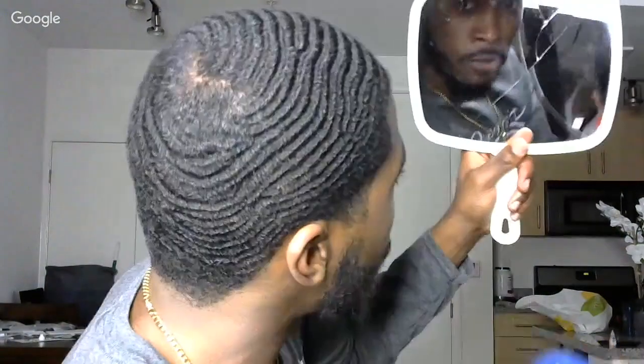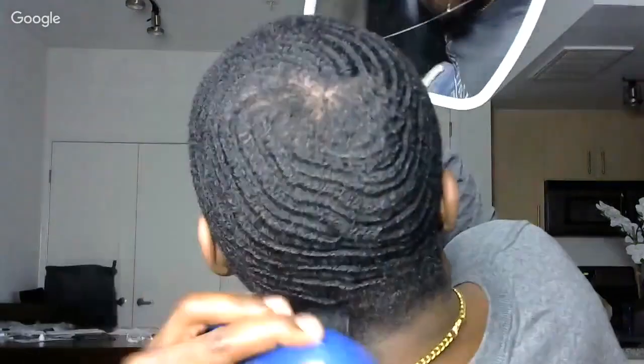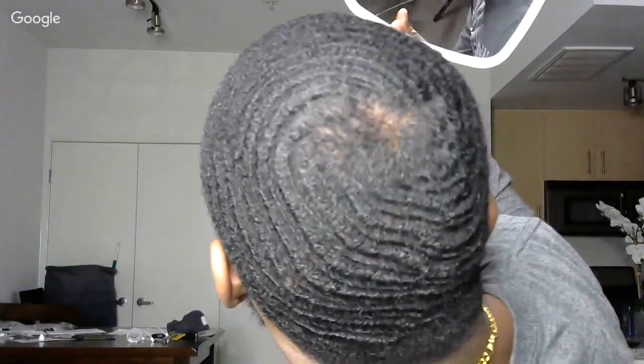Right now I'm brushing without focusing on my crown area, and that's a dilemma a lot of us get into. When you're not focusing on the crown, it starts doing some weird things. I've got to give my crown its own special attention so it acts right. That's why sometimes when y'all see me come on here, my crown looks messy in the beginning until I start talking about the crown and brush it with its own specific brush angles. I'm happy with my crown right now because I know how to get it to look right.